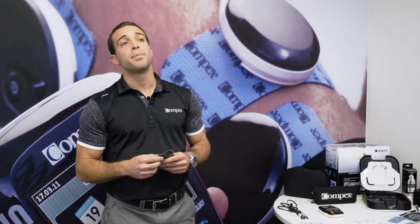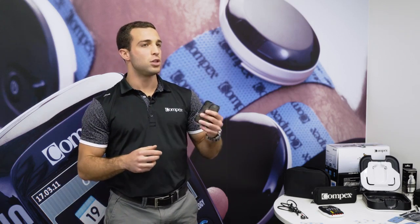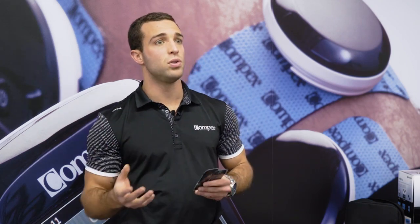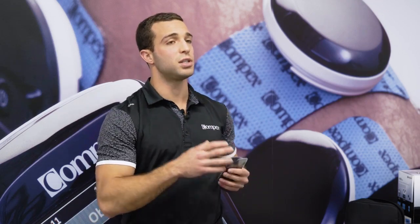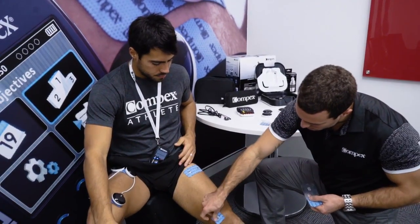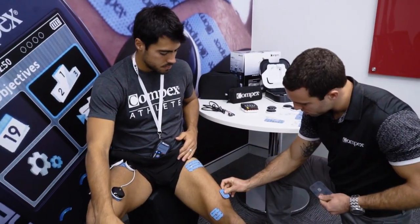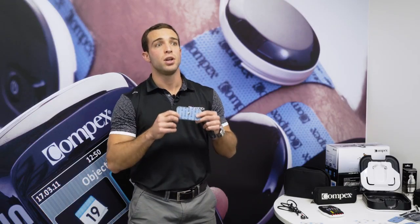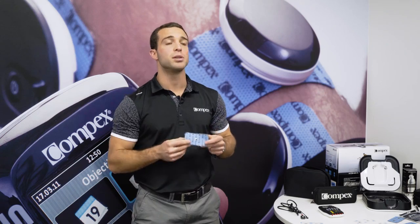When doing the recovery programs, electrode placement doesn't need to be that specific. We do recommend you follow the placement shown on the COMPLEX unit, but if you're trying to place electrodes on a muscle group that is not there, just think about human anatomy and always place one electrode away from the muscle belly and the other one on the muscle belly. You will find yourself using the 5 by 10 with one connection for the majority of the recovery programs.